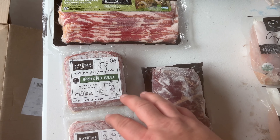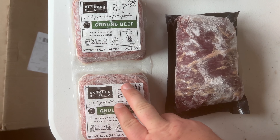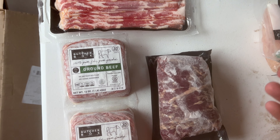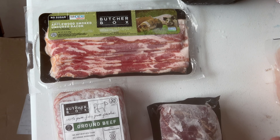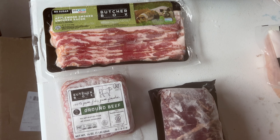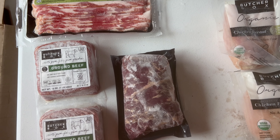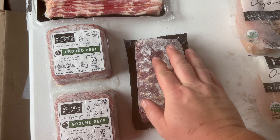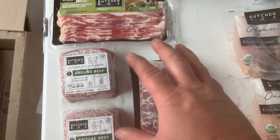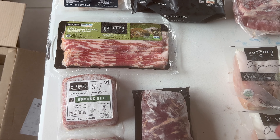Now, these are deals that were added at separate times, not all at once. When I signed up, they had a Black Friday deal — 2 pounds of ground beef free for life if you sign up. So I got that deal. Then as I was a member, they had a deal for existing members. I paid $95 and I'm getting a pound of bacon in every box for life. And then just this past couple months ago, they had the same exact deal for these flank steaks — I paid $95 and I'm getting these flank steaks in every single box now for life. Fantastic add-ons here, especially for existing members to be able to add things on like that.